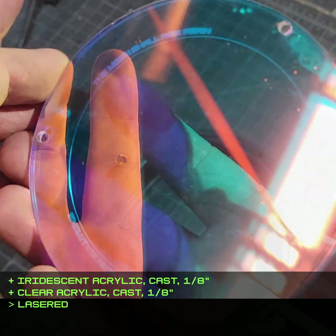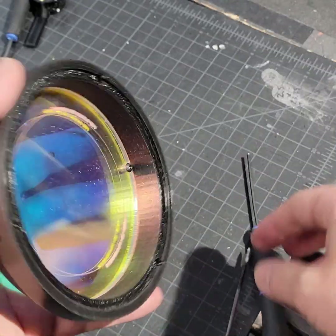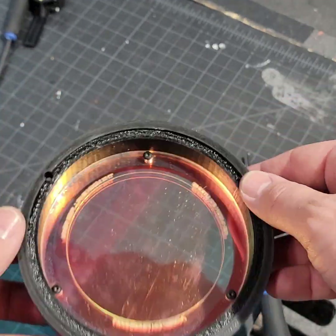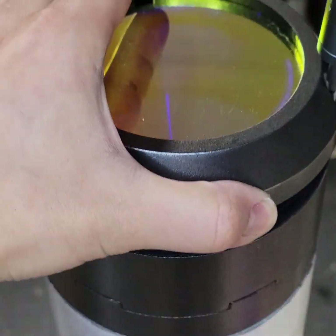I don't quite remember why there are two different layers for the lens there, but I think it was because I didn't want to engrave the iridescent acrylic directly. And also, it looks super dusty, I know, but this was being unveiled in the desert and I knew it would get all messed up anyway. And I did clean the dust off from inside the lenses.